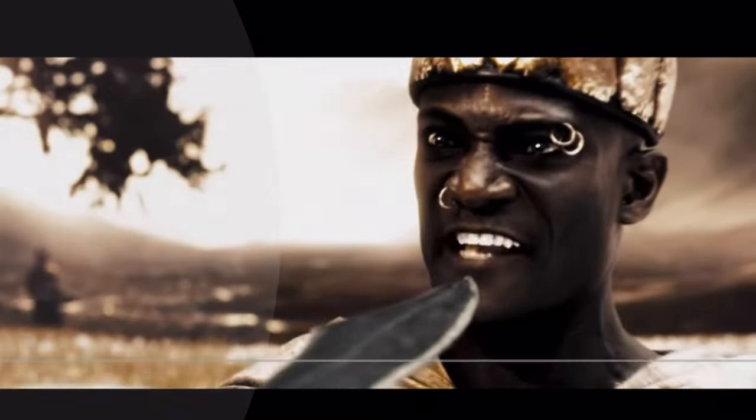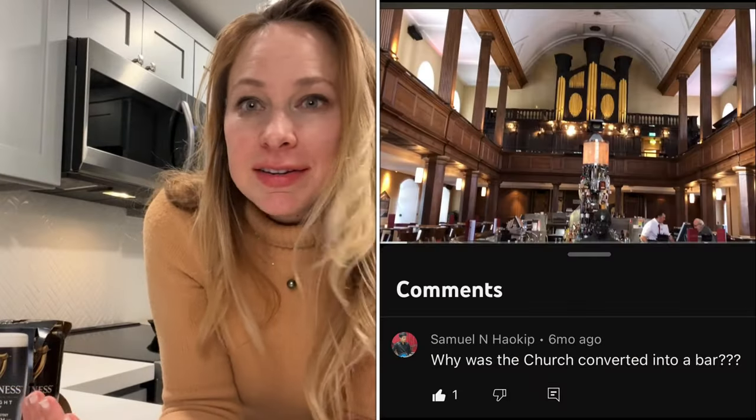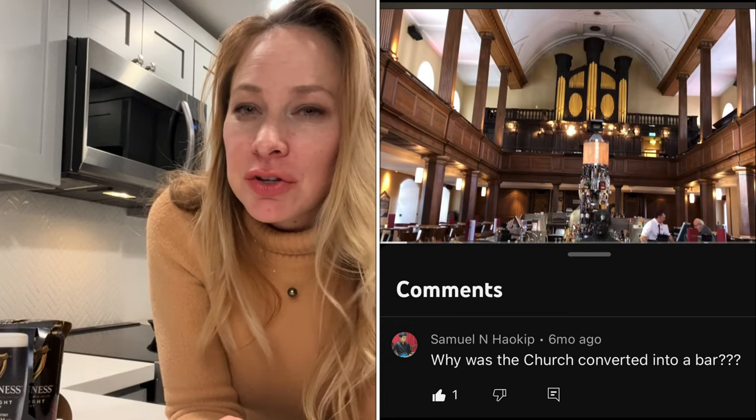In our video, we visited a bar called The Church, and it was a church that was transformed into a bar. Someone asked why this happened — it's a very unusual sight. Someone pointed out that Jesus liked drinking wine, so yeah, that could be one reason.